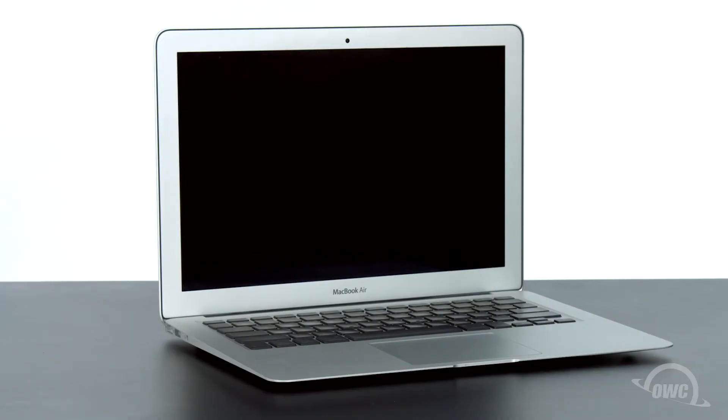Hello and welcome to our instructional series of videos. In this installment we're going to show you how to upgrade the SSD module in a late 2010 13-inch MacBook Air with an OWC Aura 6G SSD. We've already backed up our data, gathered our materials and shut down the MacBook Air, and we'll be working on a soft, static-free surface. We're now ready to begin.